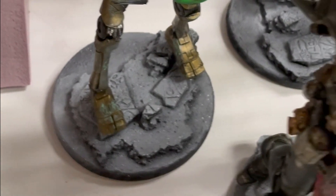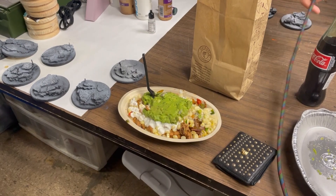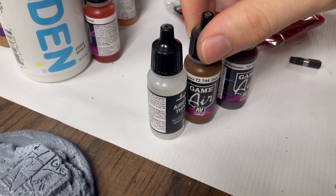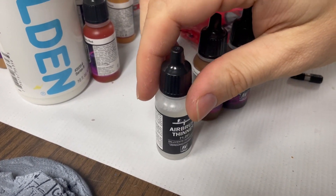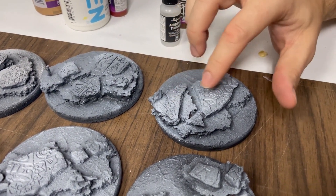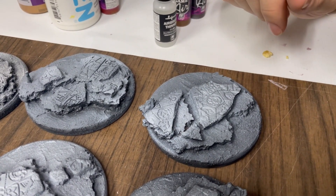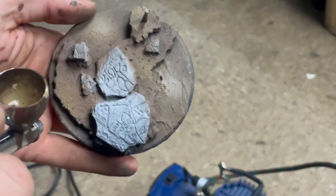We got to get this terrain done so we can play. This is gorgeous — you can't have a terrain-making party without Chipotle. Josh already ate his. All right, we're on to painting. We're going to be using a little bit of dark flesh tone and charred brown, mix these 50-50 and add a little bit of thinner, then airbrush the ground on here, leaving the cement areas relatively untouched.